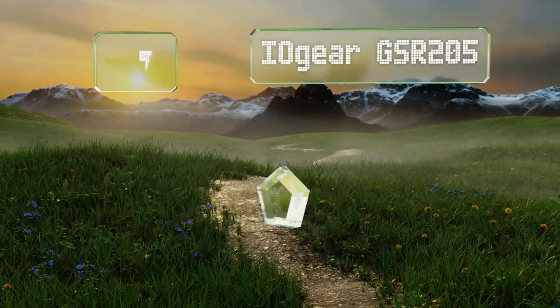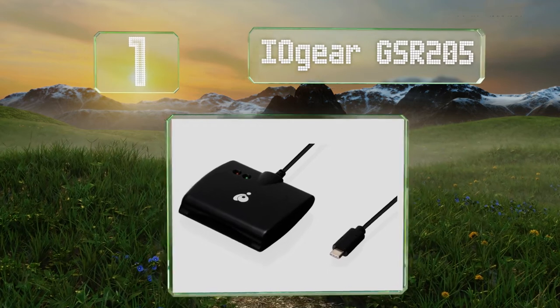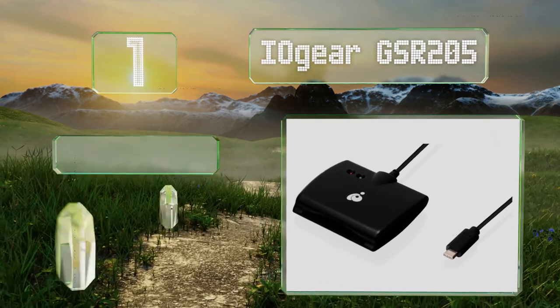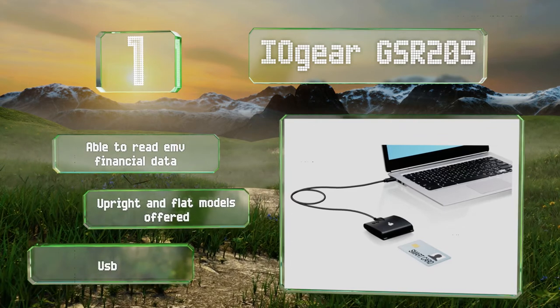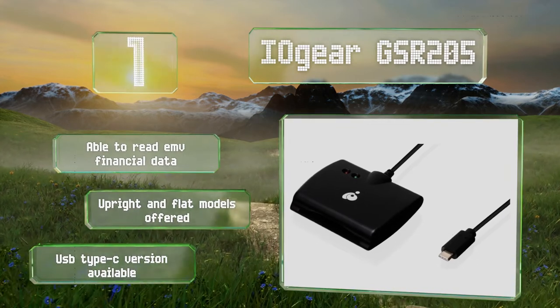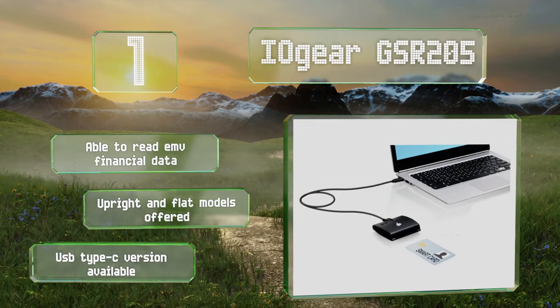Coming in at number 1 on our list, made by a long-time leader in peripherals, the IOGear GSR205 delivers the reliability and high-level certifications that come with premium engineering. It's ideal for government offices that are legally required to use USA-sourced equipment. It's able to read EMV financial data and offered in upright and flat models. A USB Type-C version is also available.